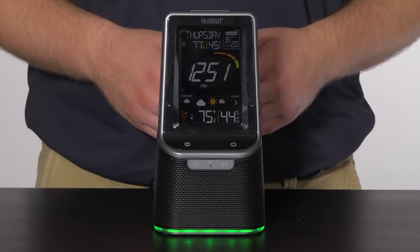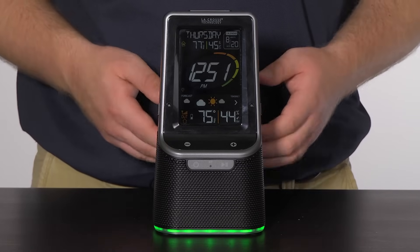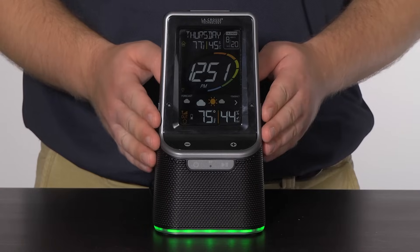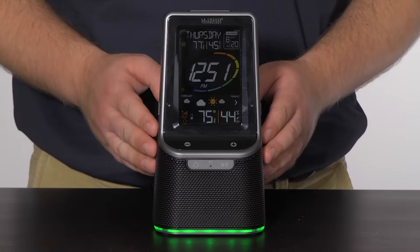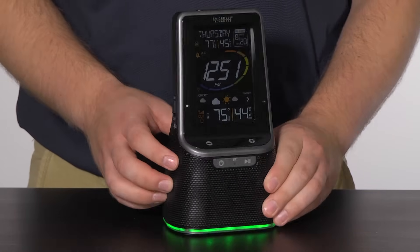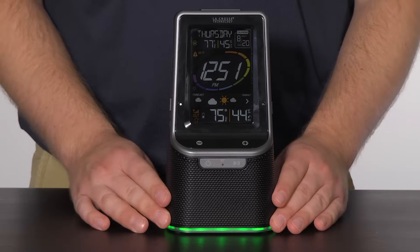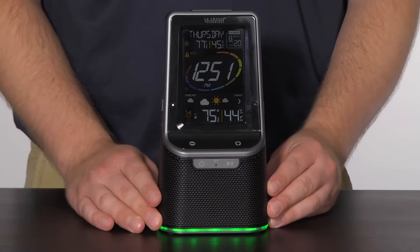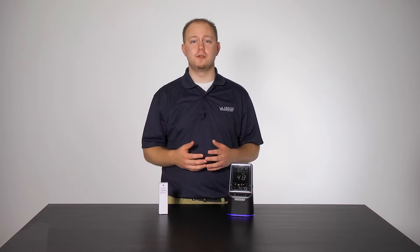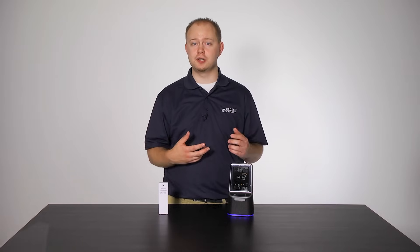Doing so will bring you back to the live time display. One thing to note: if no buttons are pushed for about 20 seconds, the station will return to the live time display automatically. Now that we have our Alarm 1 settings in order, we need to activate it for it to actually go off. To activate this alarm, you must have the Alarm 1 switch in the up or on position — a white dot and icon will appear when active. Each alarm uses a crescendo feature, allowing them to start at low volume and increase to maximum volume within 5 minutes. All settings and features work the same way for Alarm 2, and make sure to have the AC power adapter connected and the correct alarm activated.